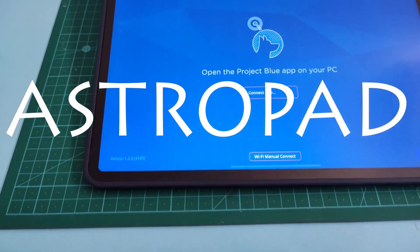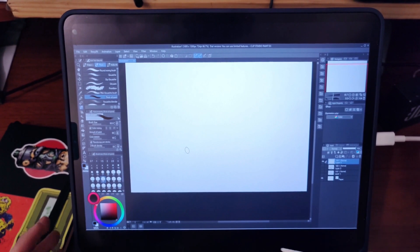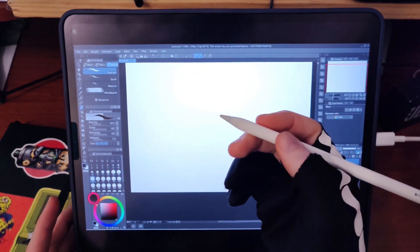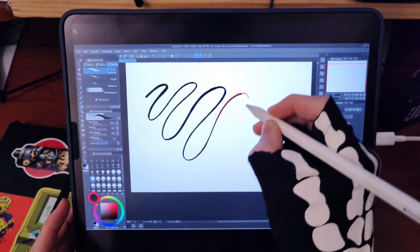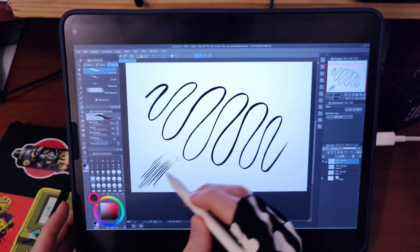To minimize latency you definitely want to go with the USB connection. Let's jump into a drawing test — I'll show you what it's like drawing in each of them and do a little painting time lapse. First up, Clip Studio Paint using AstroPad. Using an ink brush set to change size with pressure — that's really nice and smooth, very happy with that. Quick strokes handle very well too.